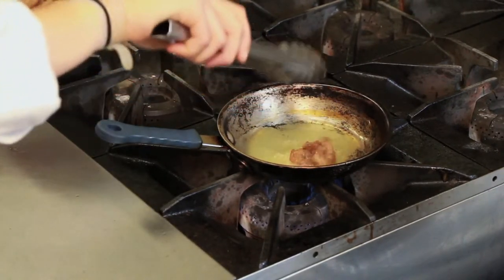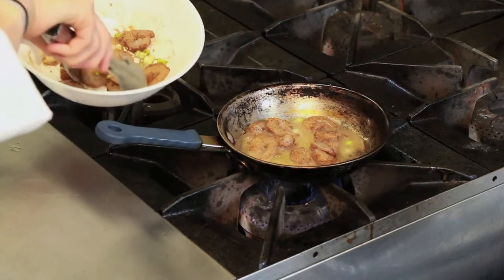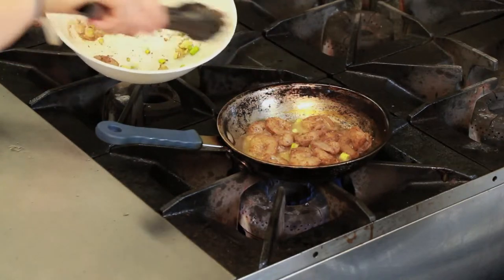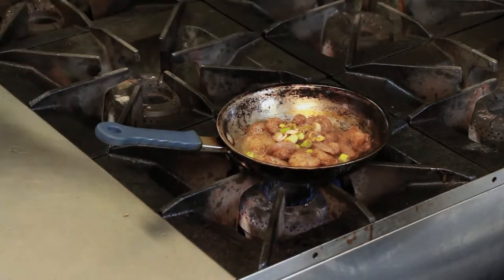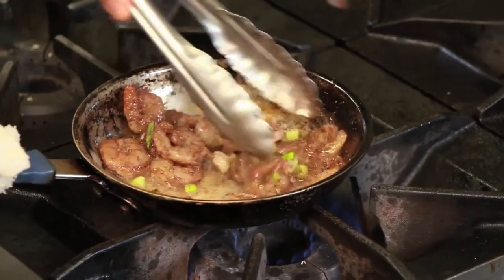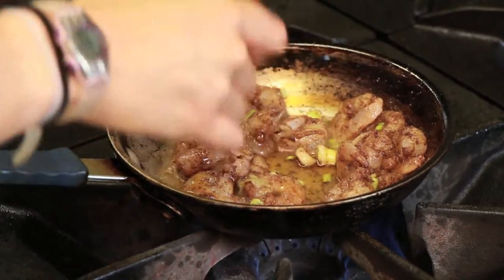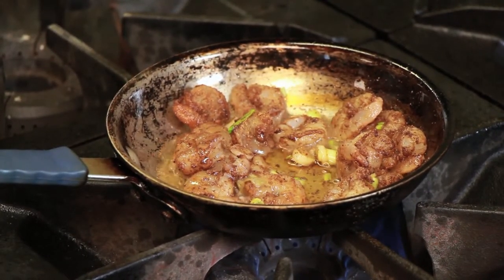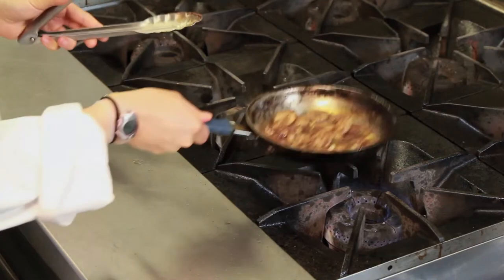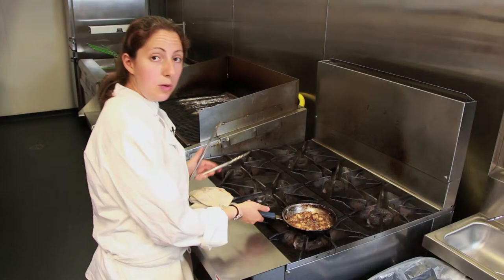Now add your shrimp to the oil. Be careful — the oil is hot. You want to make sure it's really hot before you add the shrimp. Shrimp cooks so fast that you want to make sure you cook them evenly. Add them in there. Toss it all together. Now you're going to add that sesame oil and gluten-free soy sauce. Just waiting for them to get that nice golden color on the outside. The shrimp will start to get nice and pink. It smells so good in here.